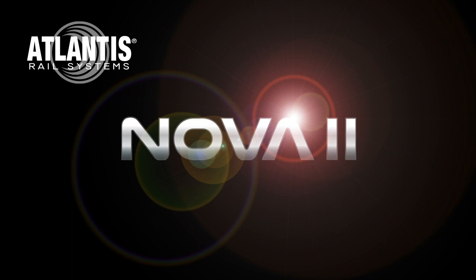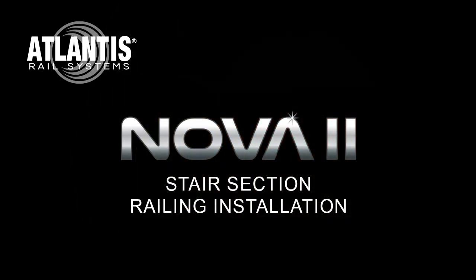Welcome to another Atlantis Rail instructional video. Today we'll be installing the NOVA2 aluminum railing system on a stair section.